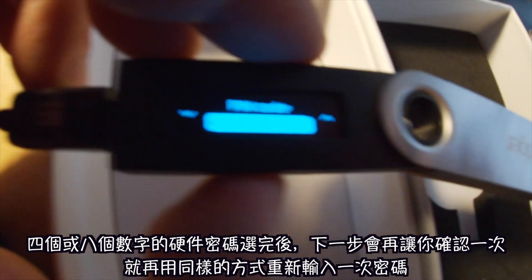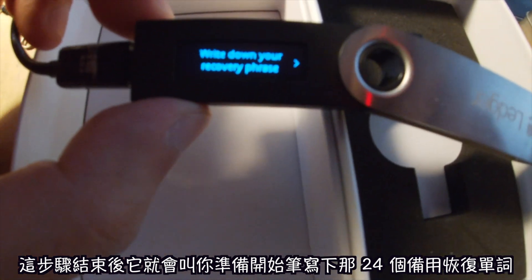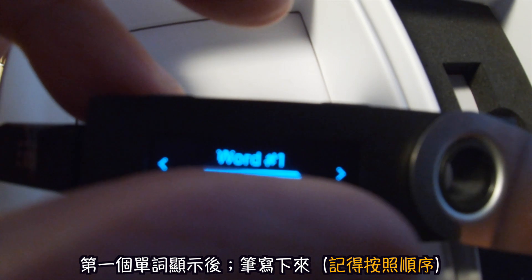Once you've got all four or all eight digits entered, it'll say 'Confirm PIN code.' Press both buttons and do the code again. Once your PIN code is confirmed, it'll tell you to write down your recovery phrase.